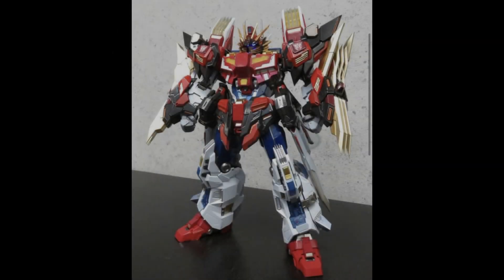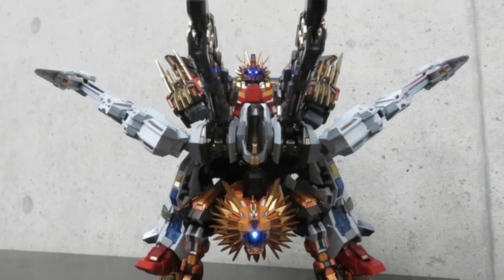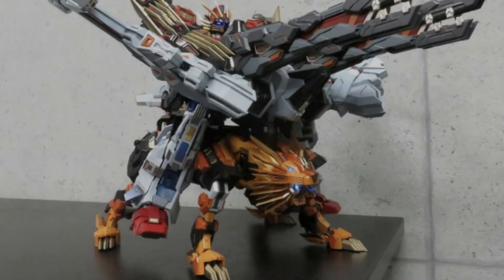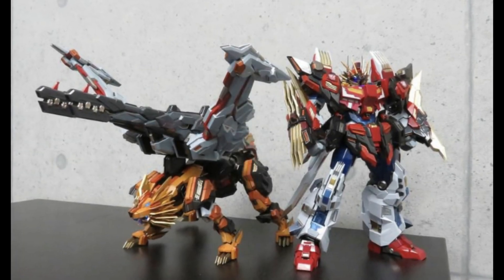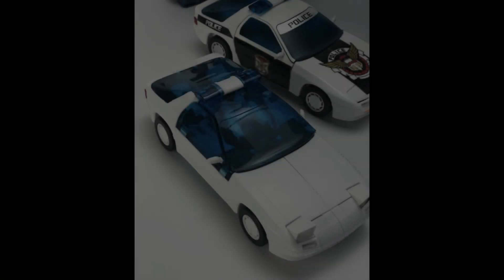Flame Toys also showed off their Victory Leo and Star Saber figure and said that you can combine them — well, he's riding it anyway. They do look pretty good when you put them together, absolutely fantastic as always. Though, not transforming — not a transforming figure.